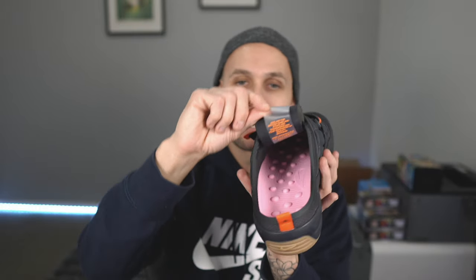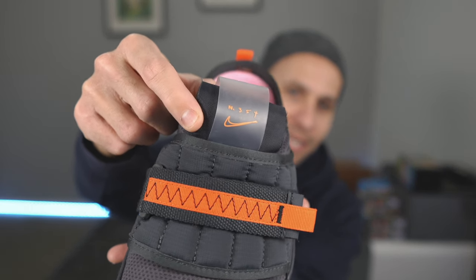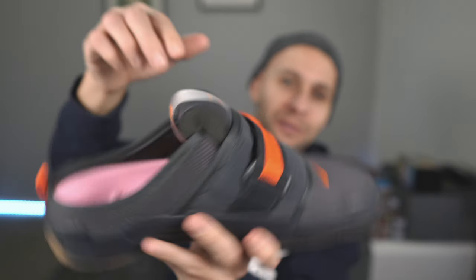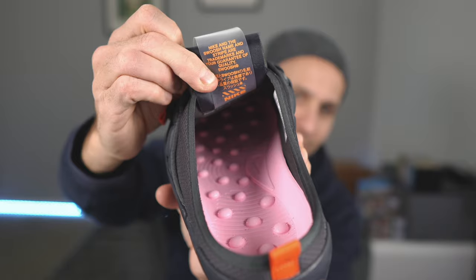Coming up to the tongue, you've got a super thick tongue. Taking those Virgil Abloh, Off-White hits — Virgil was the guy known for the exposed foam tongue, so you've got an exposed foam tongue right there, plus nylon along the top. Then you've got a plastic see-through transparent tongue tag with N354 branding and a Nike swoosh. On the back portion of the tongue you've got the typical branding and trademarking.